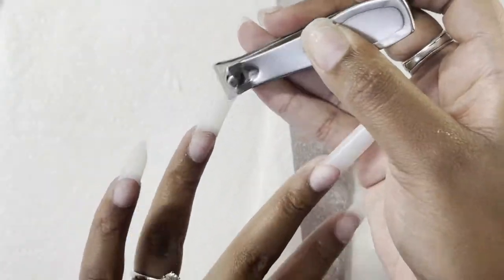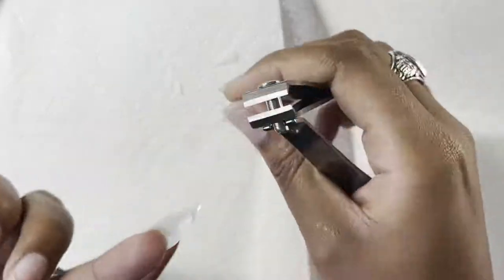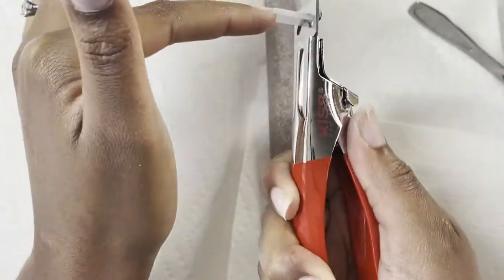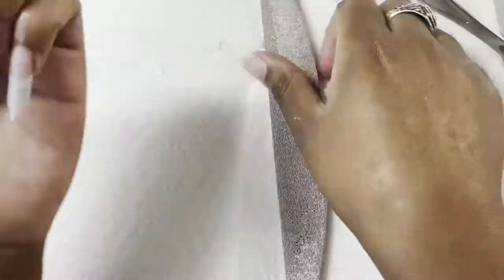I'm just going to go ahead and start shaping the tips. Normally I wear my nails stiletto on my ring finger and my pinky, and then I do wear the other three coffins — my first finger, my middle finger, and my thumb. So I'm just clipping those down to my liking and then I'm just going to start shaping them.